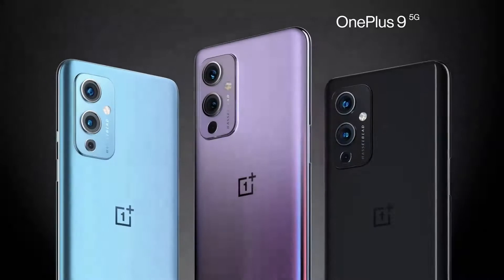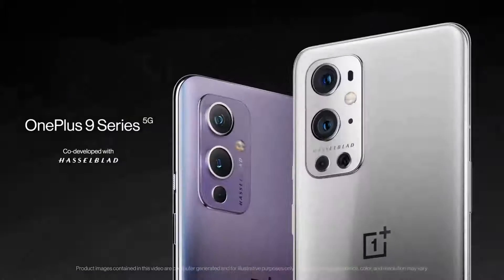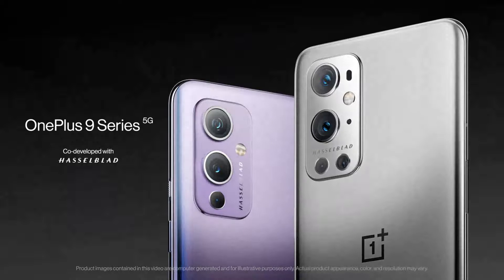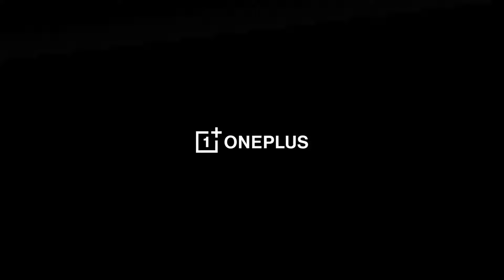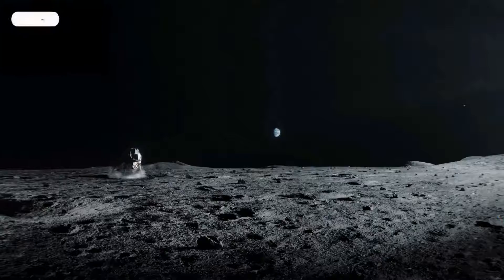About the screen, the phone comes with a 6.55-inch touchscreen display with a resolution of 1080 x 2400 pixels, and the pixel density will be 402 pixels per inch. The aspect ratio is 20.9 to nine.